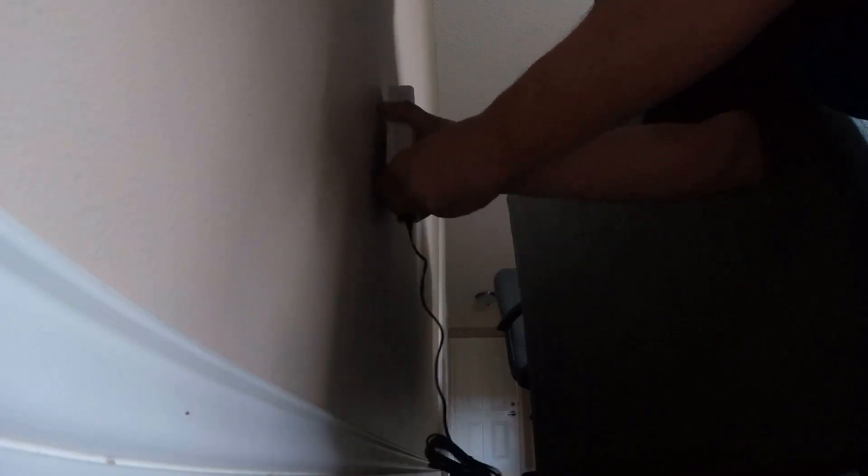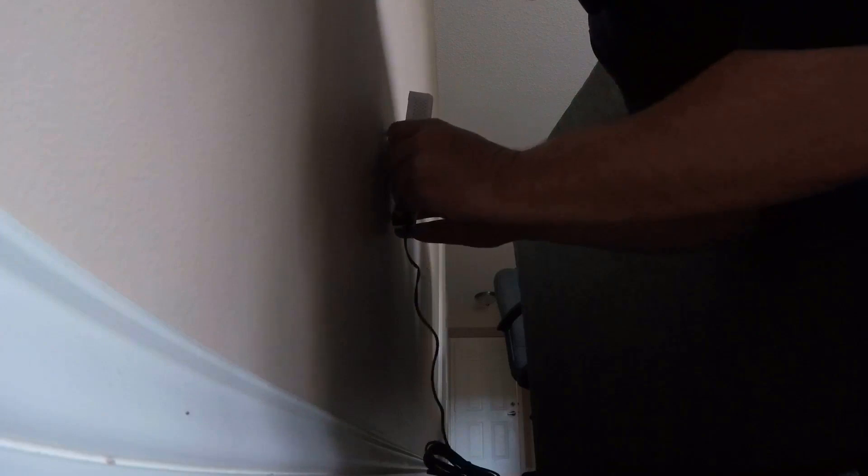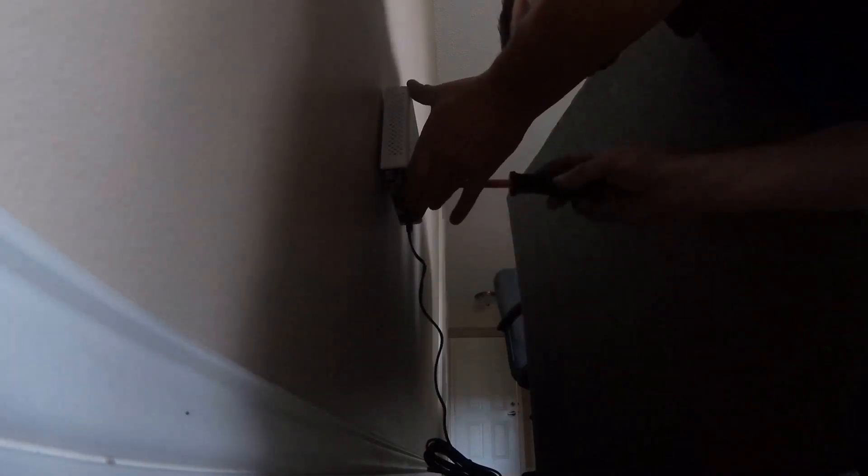They didn't really give me a way to — it might not work on the top here. Yeah, it's not going to fit, so I'll just tighten up the bottom one.